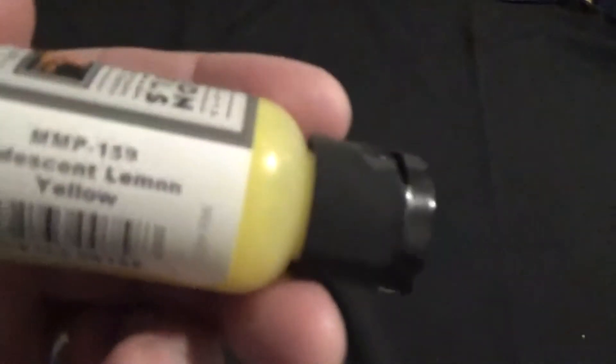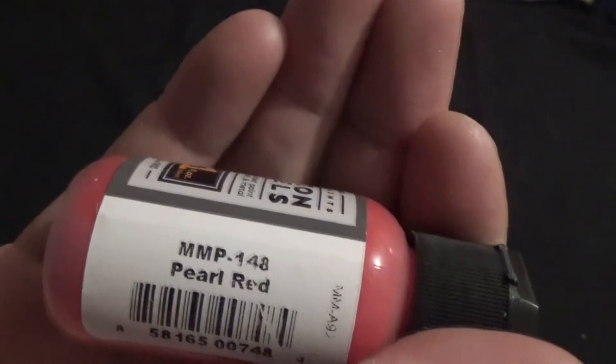And then we have these four — a company of four. So we've got this one, it's a really strong yellow. You can't really see it but it looks a little metallic to me. It's a lemony yellow colour. And then we've got this red — this one is called pearl red. It's a very strong red as well. So that's the company of four.